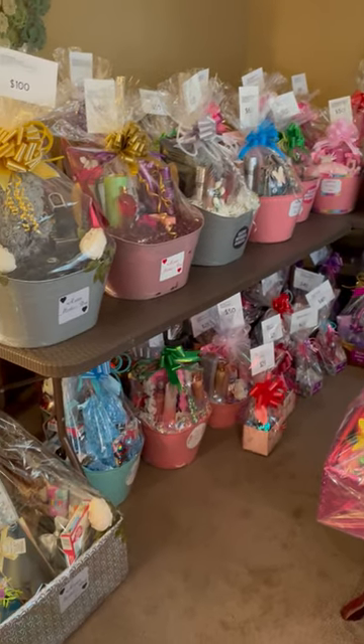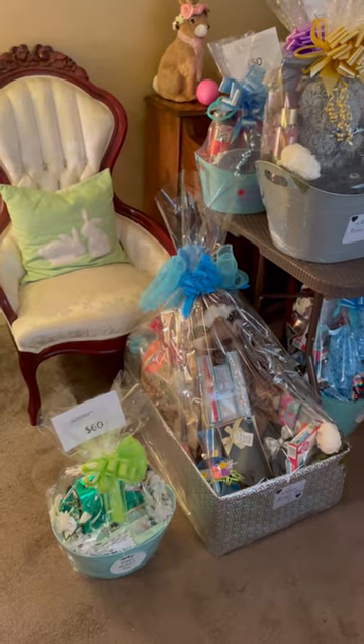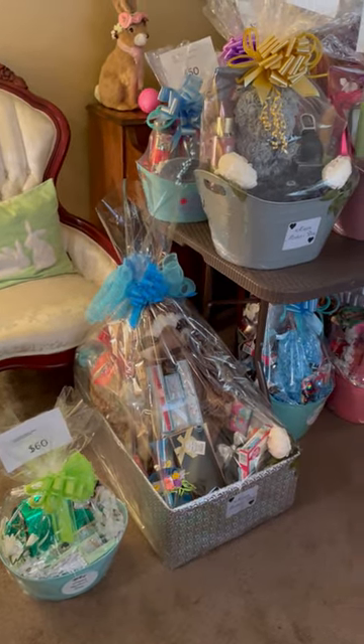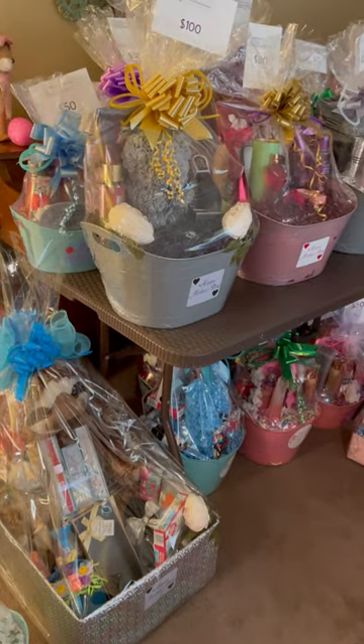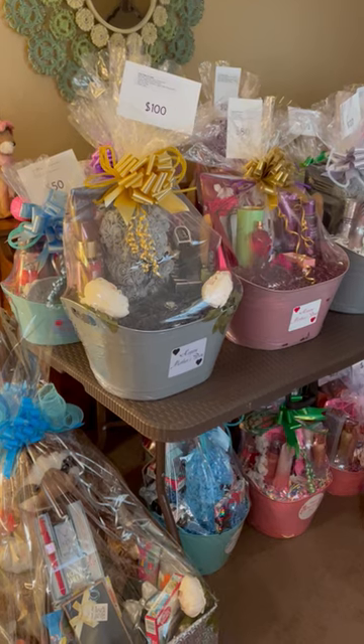Welcome, guys. This is KOK Party Favors. I'm bringing to you all of the beautiful baskets that I've made for Mother's Day so far. I still have just a few more left. My goal was 50, and I'm right at that mark right now.